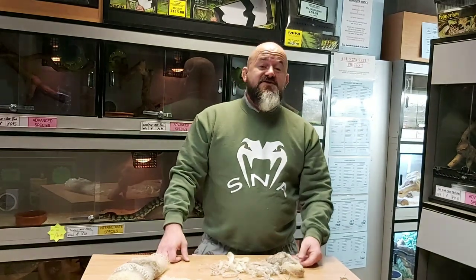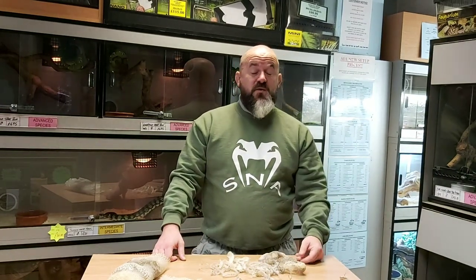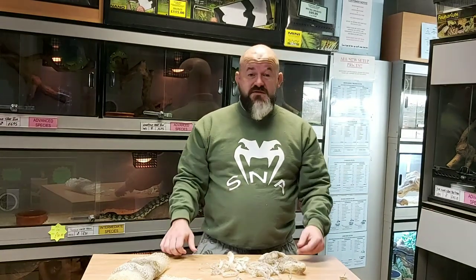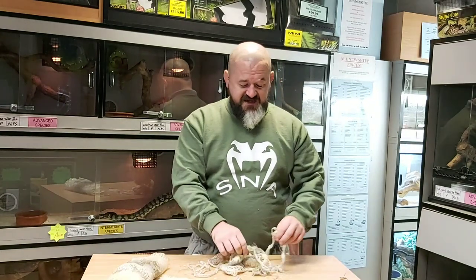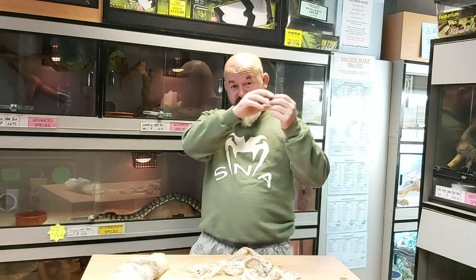When pet snakes start to grow and they've been feeding well, their skins don't stretch very well and they need to grow a new, slightly stretchier skin underneath. The snakes' eyes go milky and they go all pale because they're building up a fluid underneath their skin that helps them pull their skin off like a glove, and that glove gets pulled off inside out.